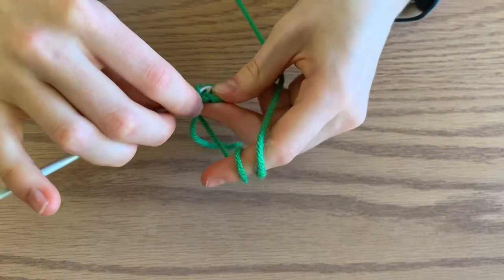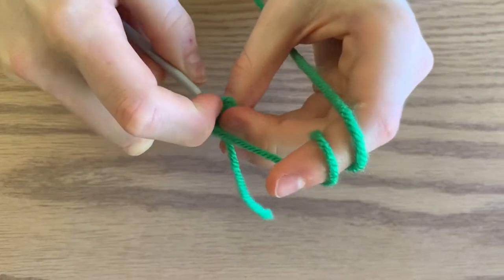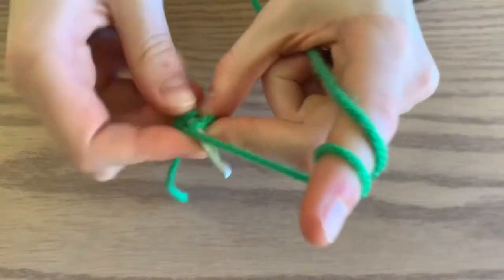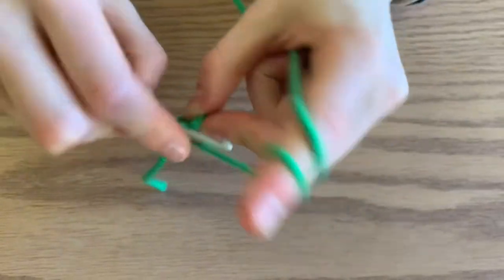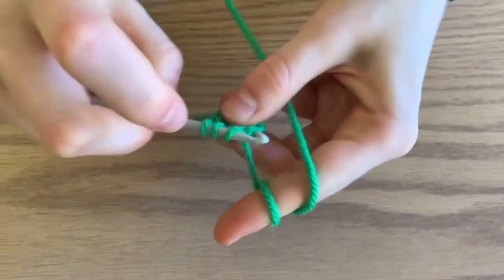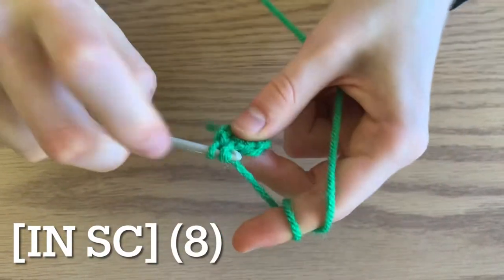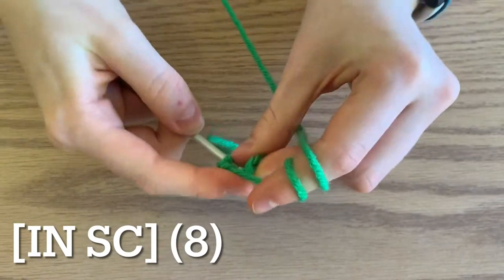Next you're going to increase. Do two single crochets in your first stitch, and then do one single crochet in the next stitch. Continue this all the way around for a total of eight single crochets.